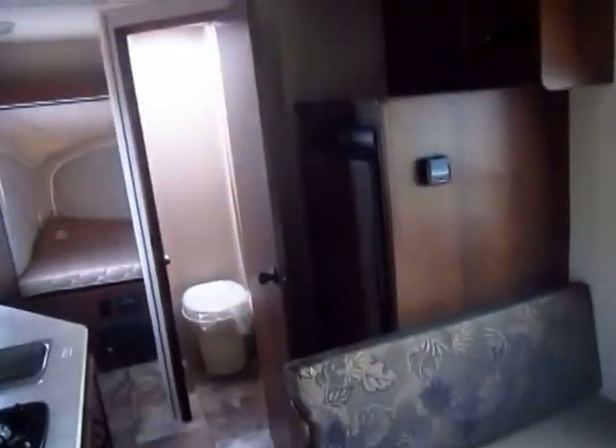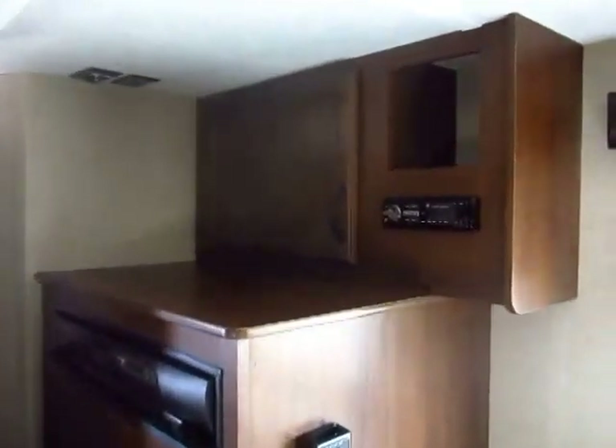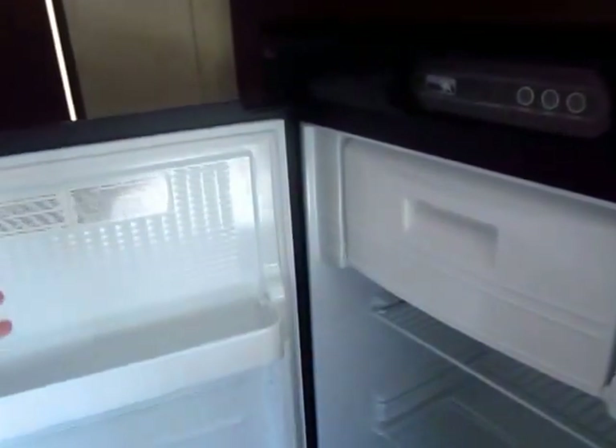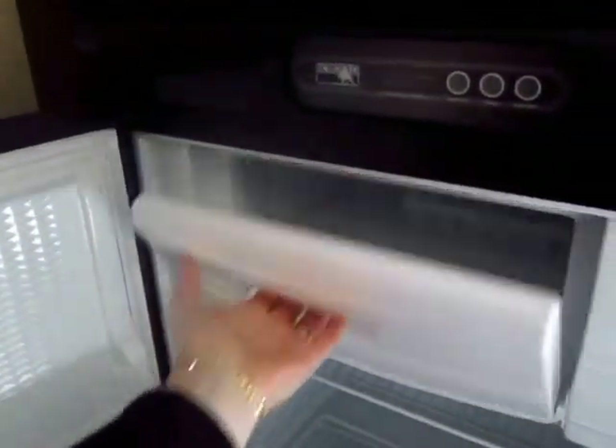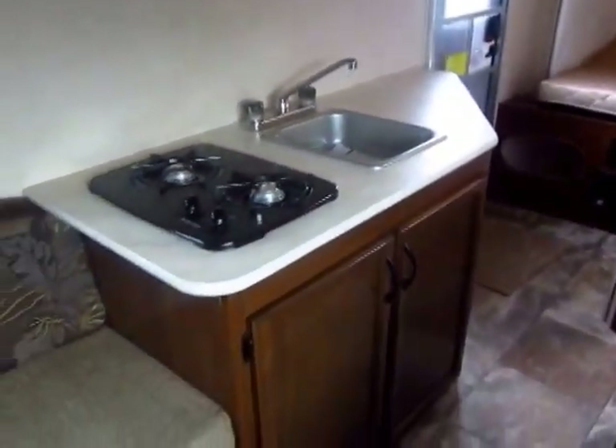Looking back this direction, up here we have a nice little entertainment corner with TV hookup and a stereo system. We have a 5-cubic-foot refrigerator freezer. In a camper this size, it's really about the biggest you would want — otherwise you have to give up a lot of things. It does have a freezer drawer in it, so if you have popsicles, or maybe some Jägermeister, whatever you take camping, you can keep it cool in there.